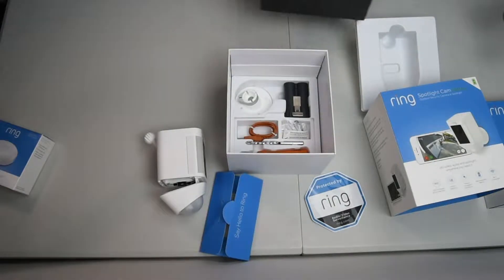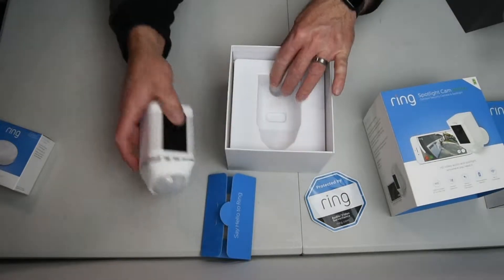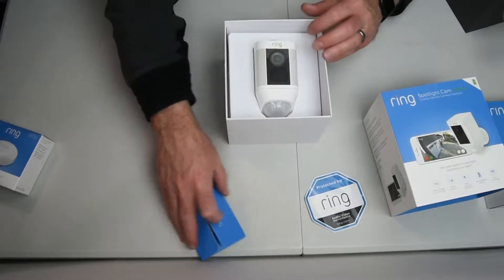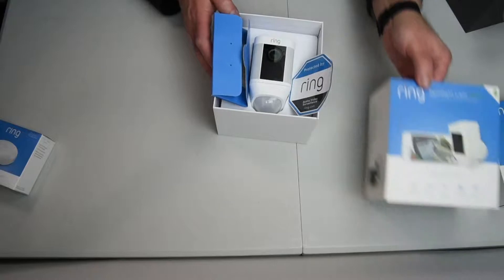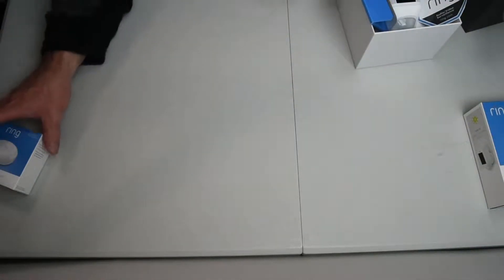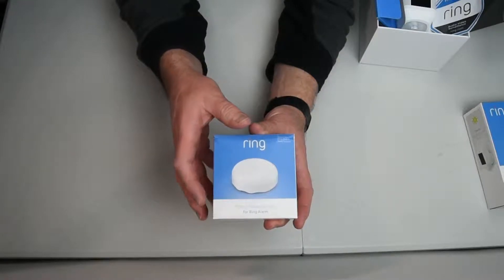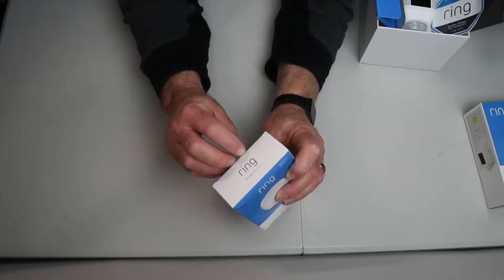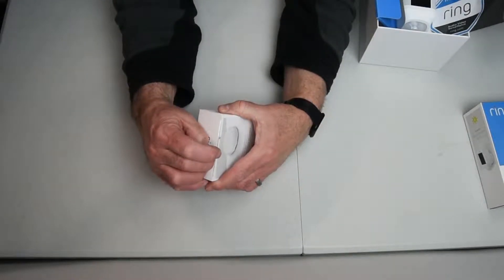Let's go ahead and move this aside and put everything back in. I'm going to be setting these up right after I get done with this. We've got a Ring flood freeze sensor. Let's see if I can get this one open without — last time I opened one I got a bad paper cut and started bleeding all over the place.